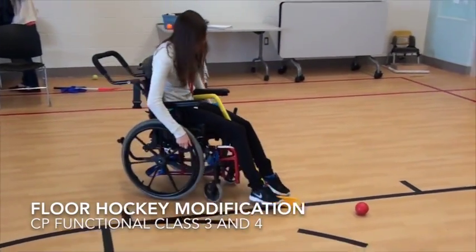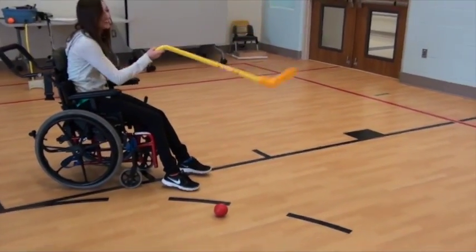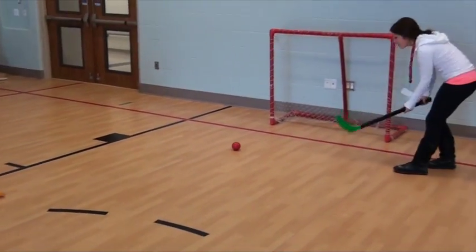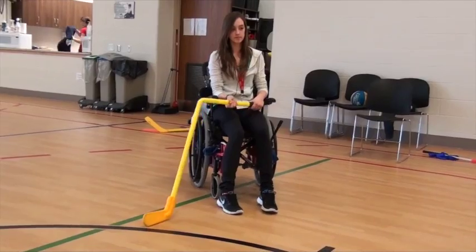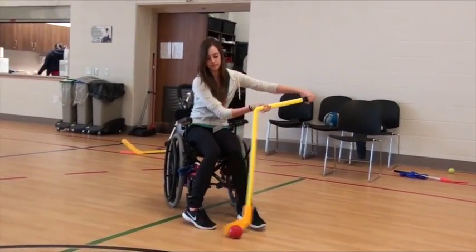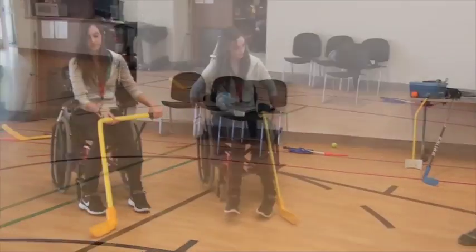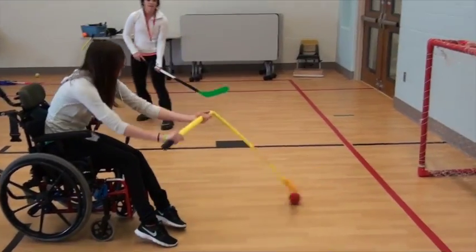The next group, functional class 3 and 4, can use a bent stick to modify the hockey sticks. Usually they can propel their own wheelchair and have enough hand mobility and strength to hold the stick. The rationale is that they can propel a wheelchair independently and they have good grasping abilities. Therefore, they can hold the stick during floor hockey.